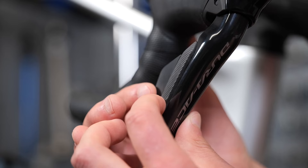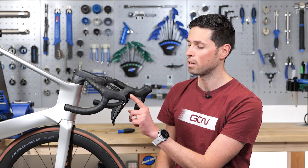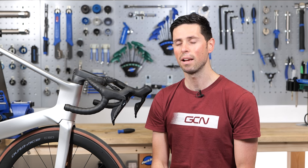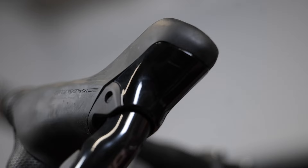Checking the battery on the shifters is super simple. You just need to press both of the shift buttons simultaneously for a couple of seconds and the LED will illuminate on the front of your shifter. If it's green, it means you've got between 100 and 11 percent of battery left. If it's red, it means you've got between 10 and 1 percent battery left, and if it doesn't light up at all, you've got no battery left whatsoever.